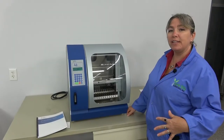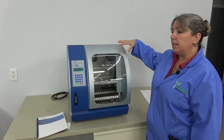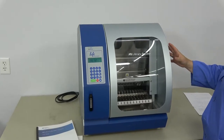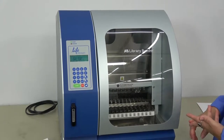Hi, I'm Lori and I'm at New Life Scientific today taking a look at the AB Library Builder by Life Technologies. This benchtop instrument simplifies the creation of DNA and RNA libraries including exome, whole transcriptome, and targeted resequencing.